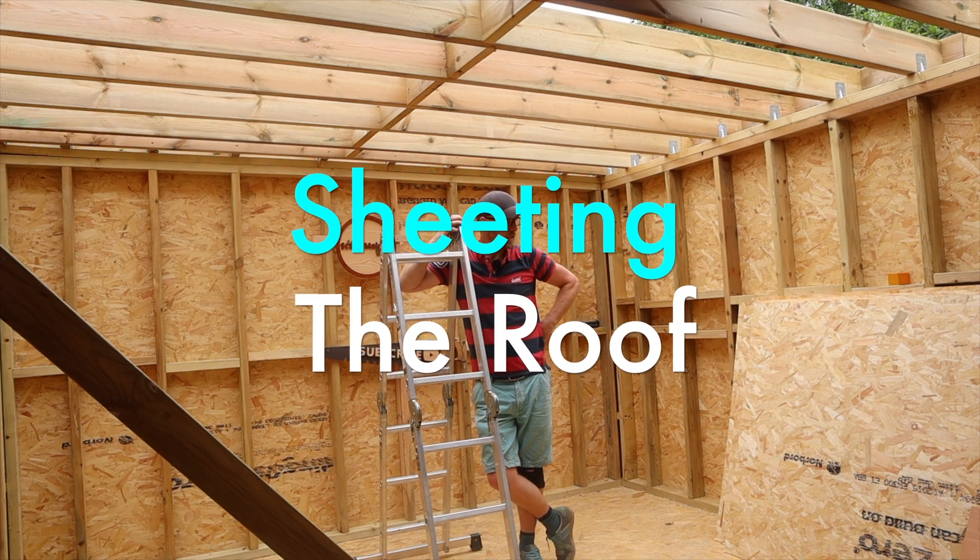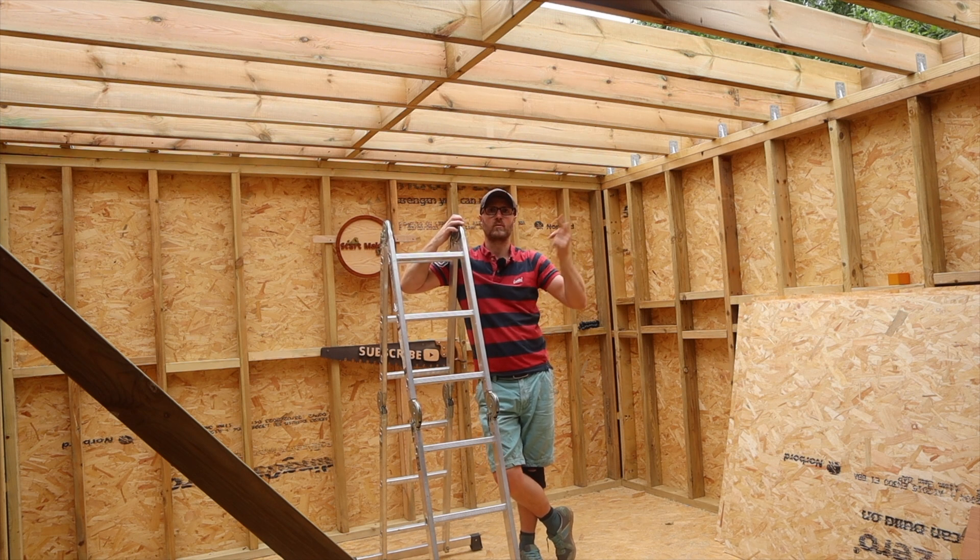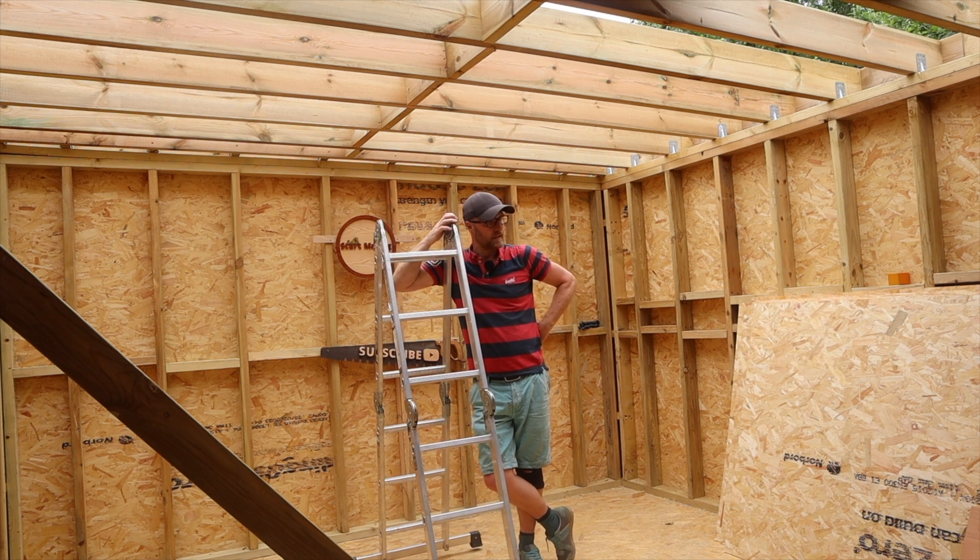I've gone for the 11mm quarter inch sheets, and I'm keeping them in full sheets to do what I can, overlapping them so that the joins aren't all right next to each other and leaving a mil to two mil for wood movement. That's all simple.